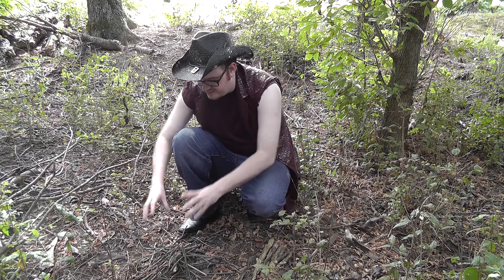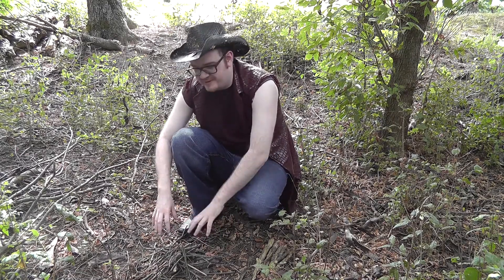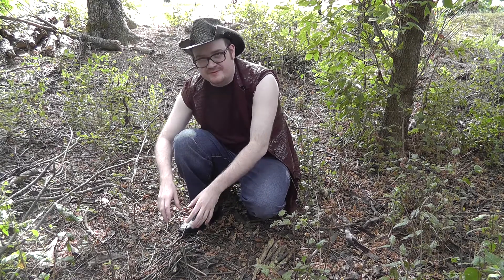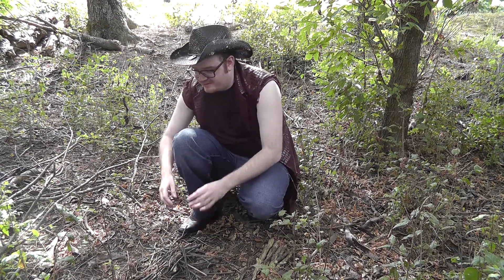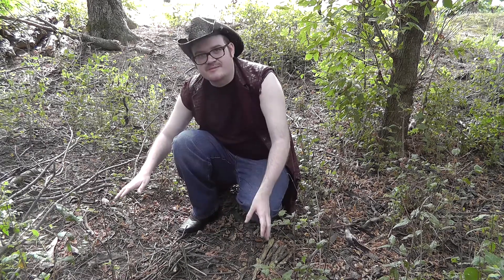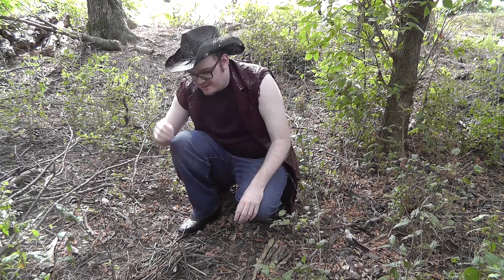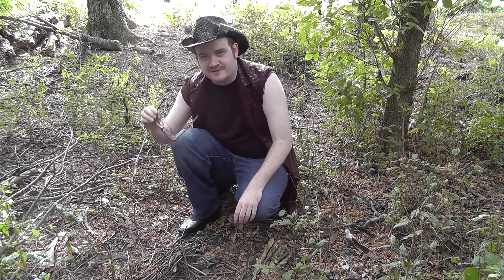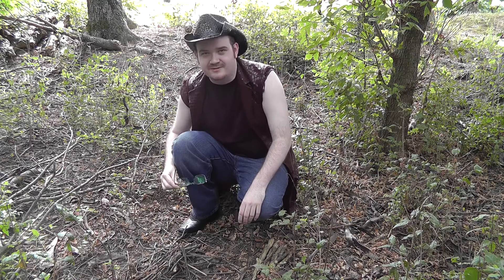At this point we've got all our twigs that we need for the beginning of the fire. For this specific method you have to have a magnifying glass or a pair of glasses, and since I'm out here completely by myself with no help, I'm going to have to use my glasses that I just happen to wear, for this specific trial out here in the wild.